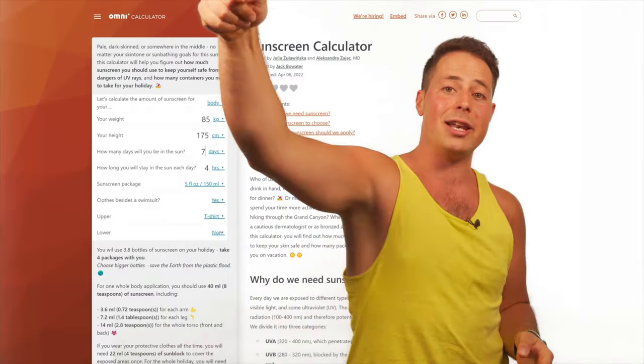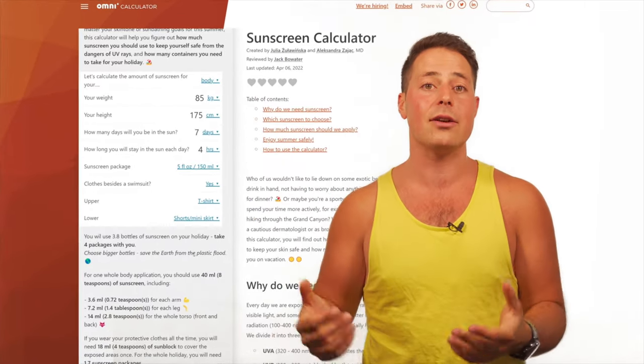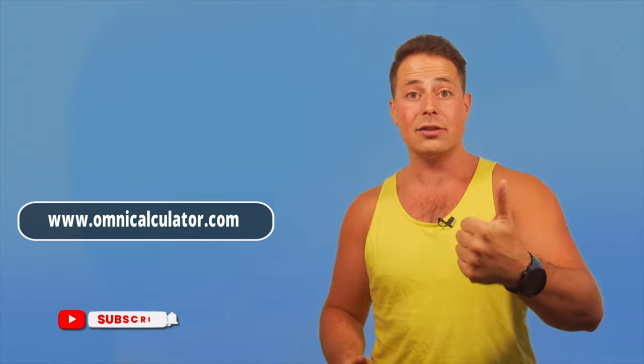If you want to use the calculator, we have a link in the video description — go check it out. If you like the calculator, leave a review on the website. Leave a like on the video if you enjoy this content, and subscribe to the channel if you want more tools to help you make better decisions for your life and for your health. As always, we have more videos that we made previously — this one is actually one of my favorites, and this one is the one YouTube thinks you will like. In any case, I'll see you in either of them. Until then, bye!